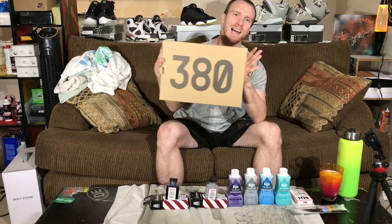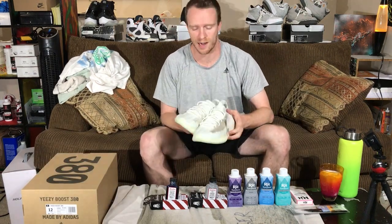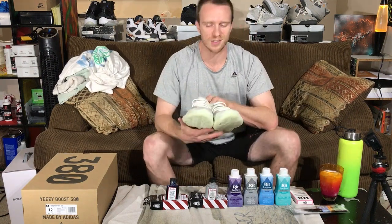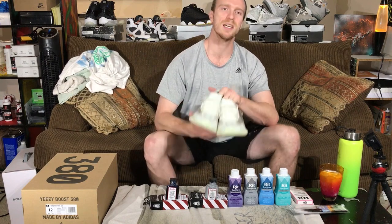Today's shoe of the day — the Yeezy 380 Calcite Glows. This shoe is definitely highly slept on in my opinion. I think these are absolutely fire. I think the glow on these is one of the most insane glows I've ever seen on a sneaker before, and overall I think people are really sleeping on them. The glow on these Calcites is insanely amazing.